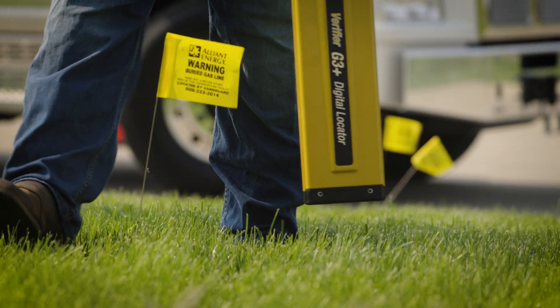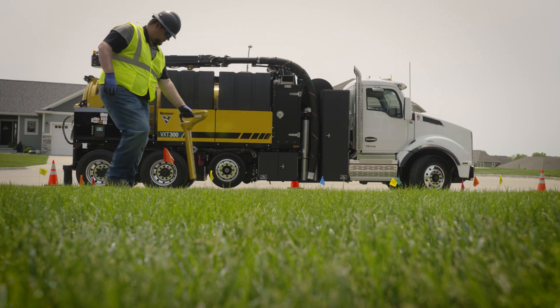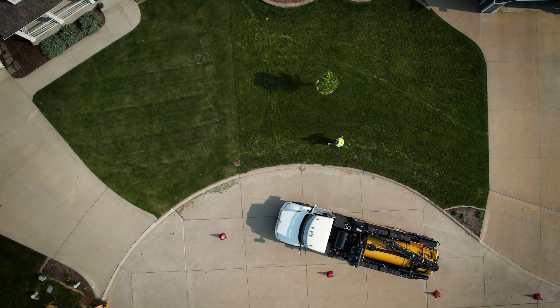For more locating methods and techniques, please reference the operator's manual or reach out to your local Vermeer dealer specialist.